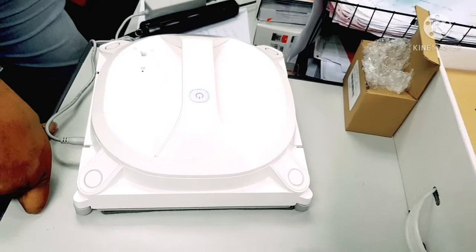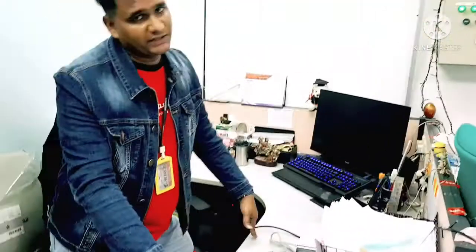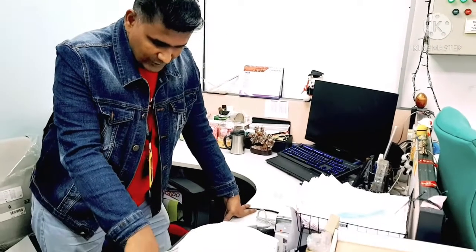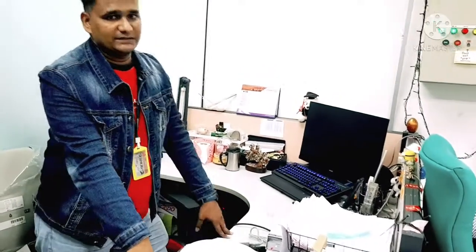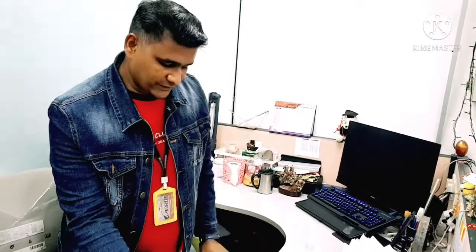The blue light will continue blinking and after a full charge the light will stop blinking. It takes around two to three hours to fully charge. After that you can remove the wire and use it wirelessly as a window cleaning robot. We replaced the battery and there is no error — this is how you change the battery in this model. If you like this video please subscribe, like, and share with your friends. Thank you for watching.